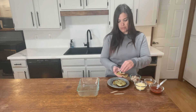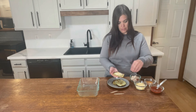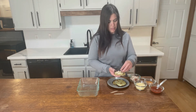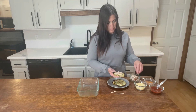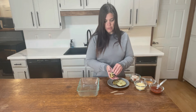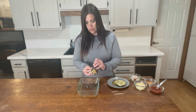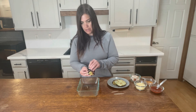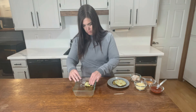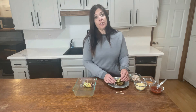We're going to add a little bit of cheese on that, and then a little bit of the pork, and then we're just going to roll those up and stick a toothpick right in there. We're going to do that to all four.